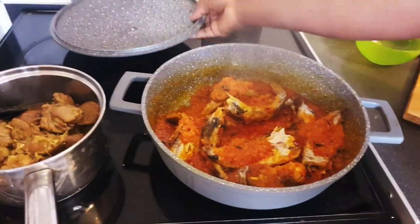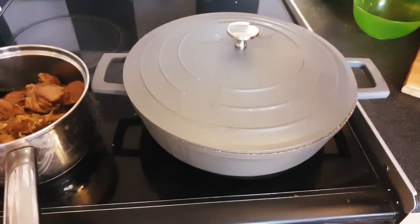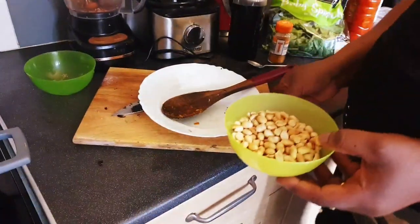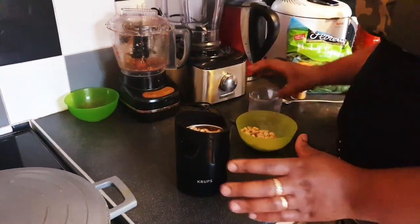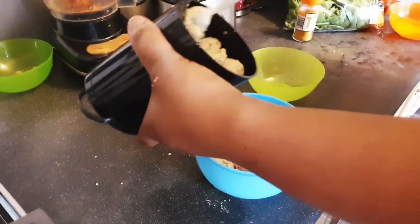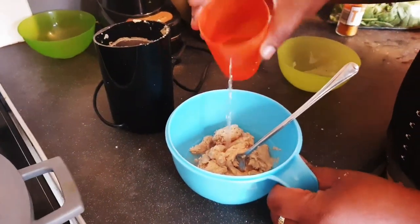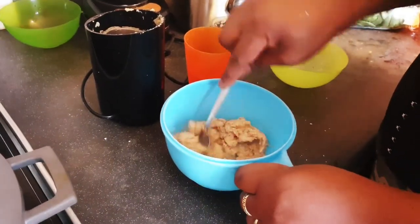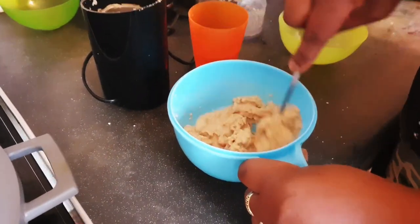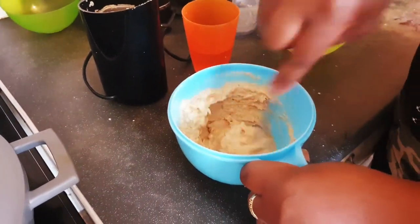After covering it, I will cover it to fry more while I go ahead and blend my peanuts. At this point I will start mixing the peanuts with cold water before adding it to my tomato sauce.